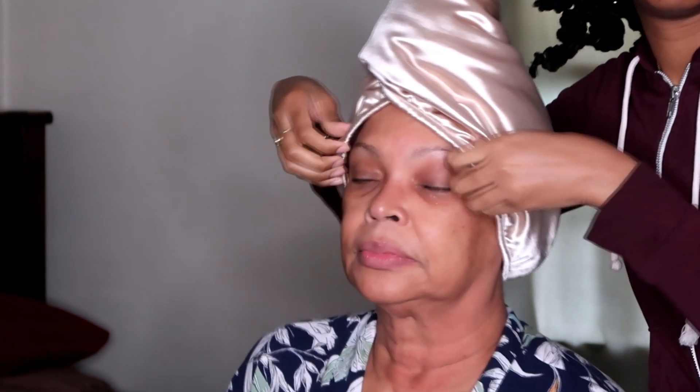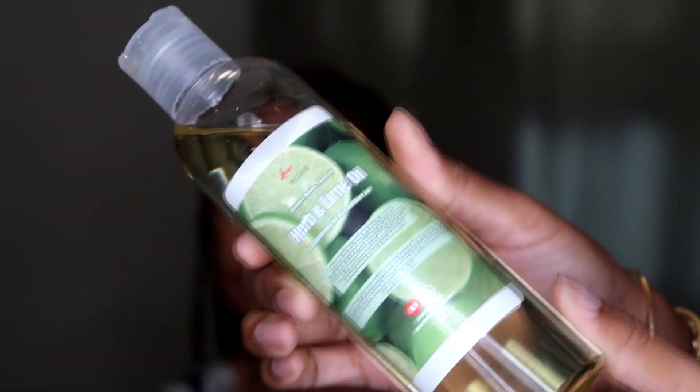As usual, you can use my coupon code with Swirly Curly to get your discount. It's been about half an hour, so I'm going to go ahead and do some maintenance on my mom's locks.